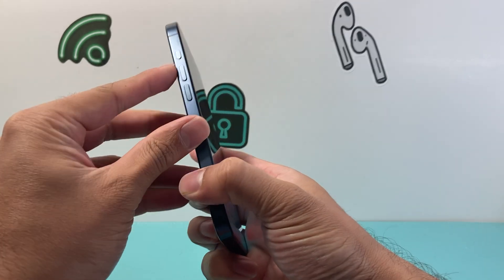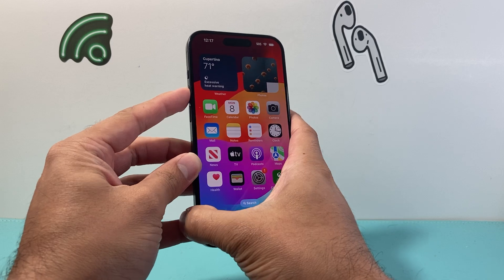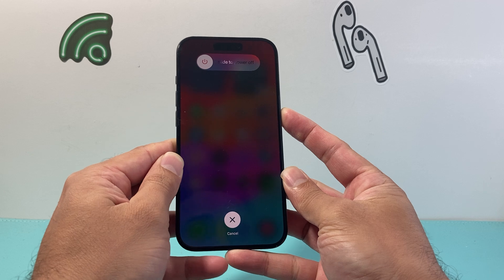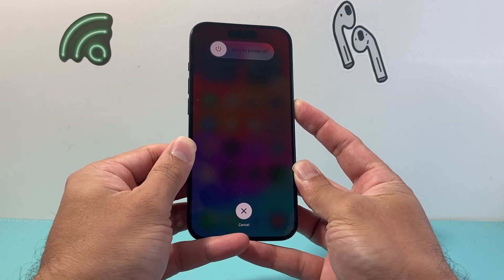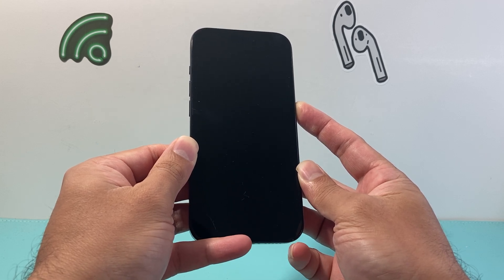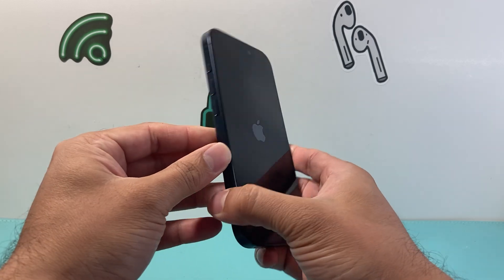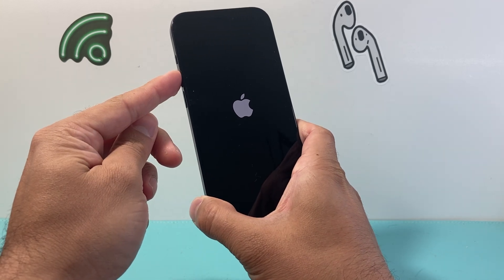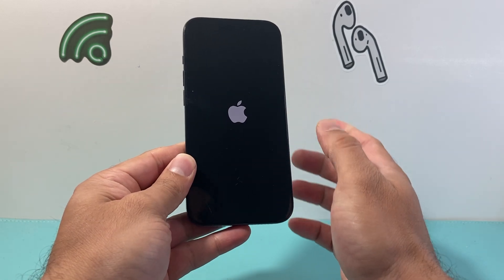To force restart, press and release the volume up button, press and release the volume down button, then hold the side button. Hold it even as the phone shows 'slide to power off' — keep holding until the Apple logo appears, then let go. You may need to do it a few times to get the hang of it — the key is to quickly press and release volume up, then volume down, before holding the side button.